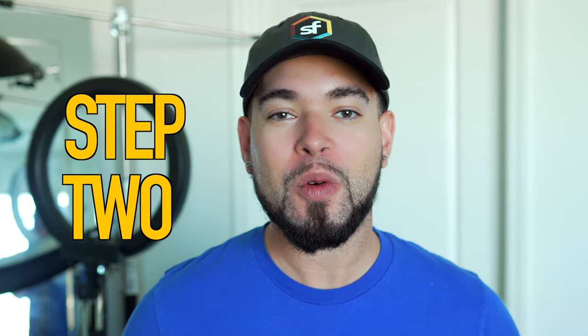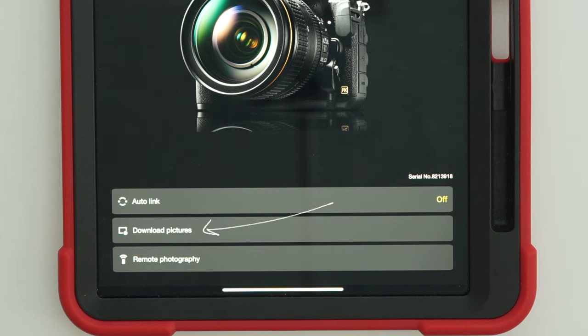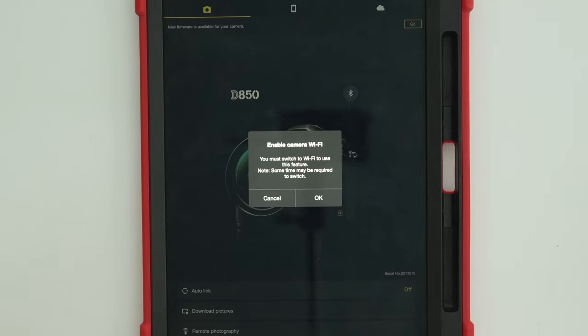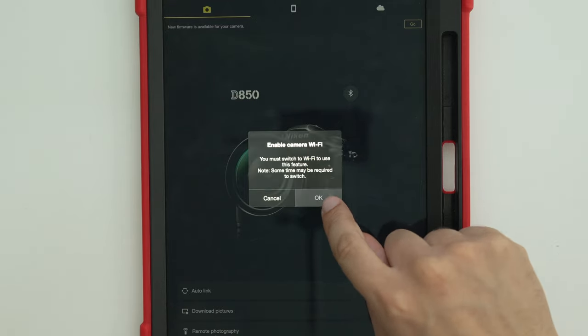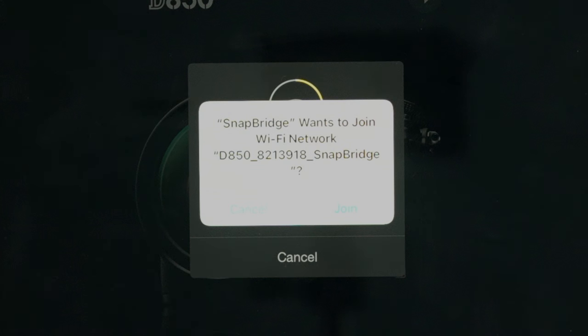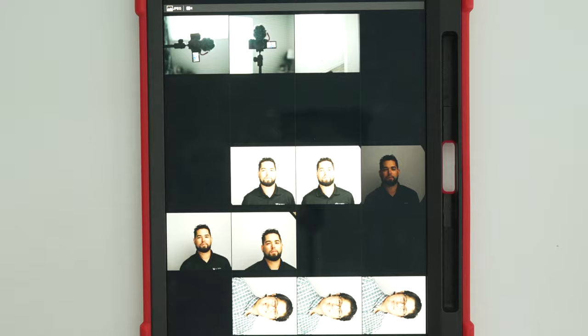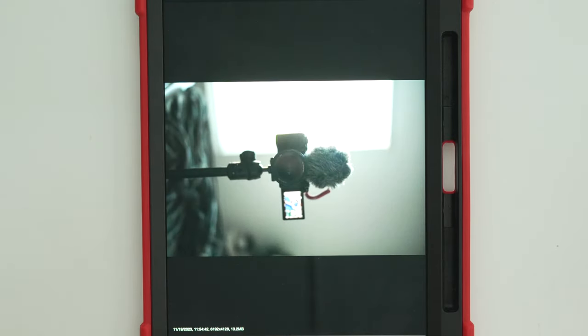Now we're going to go ahead with step two, where you connect your camera via Wi-Fi in order to download pictures and wirelessly tether to the iPad. You're going to see the button that says "download pictures" — select that option. It's going to try to establish a Wi-Fi connection to your camera. Once that Wi-Fi connection is established, it's going to automatically open up the recent pictures you've taken. If you don't see anything on screen, your memory card is either empty or you have no pictures for the iPad to display. So let's test this out — just like in my Sony video, we're going to take a picture.